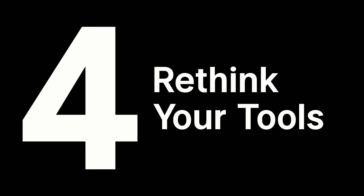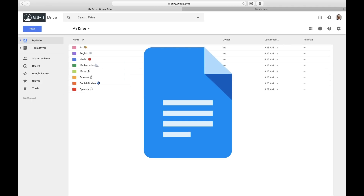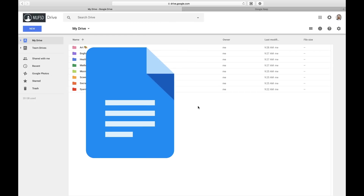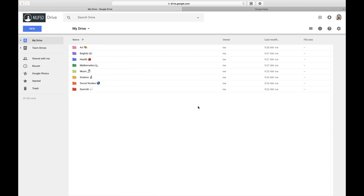Tip number four: rethink your tools. A complaint I often hear is that people's Google Drives are just completely overrun with dozens and dozens of docs, making it next to impossible to keep an organized system. Part of the reason this happens is because people turn to Google Docs every time they need to jot anything down on their laptop or device, even if it's something as simple as a couple lines of notes at a meeting or a shopping list. Only use Docs for more significant documents where you need all of the power and editing capabilities that Google Docs offers.